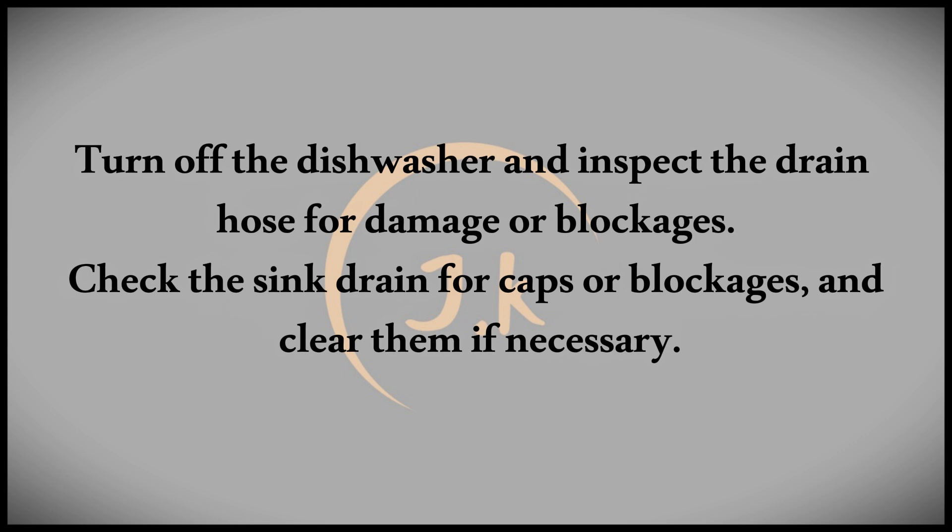One of the most common causes is a faulty drain hose connection. If the water isn't draining properly, it might lead to an overflow. This could result from a poor installation or a clogged pipe.